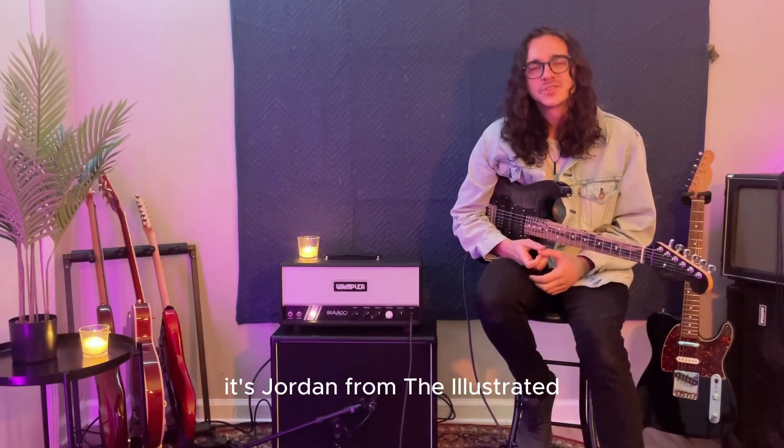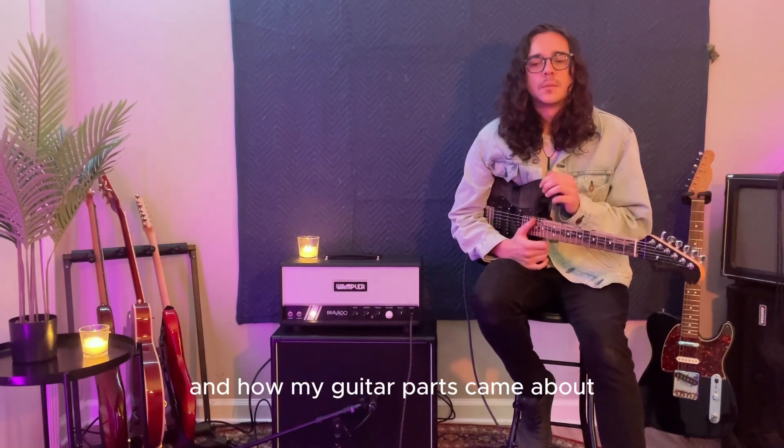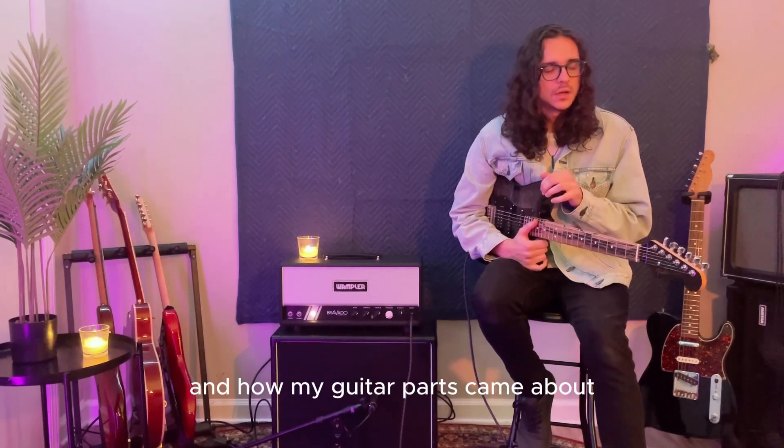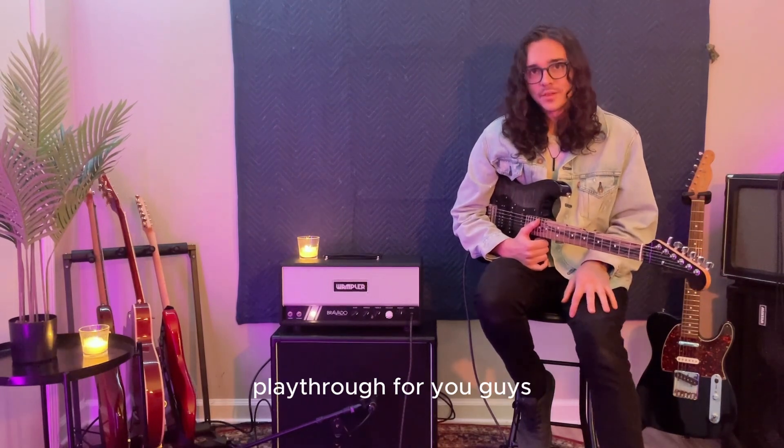What's up everybody? It's Jordan from The Illustrated. Today we're going to be going through 'As You Were' and how my guitar parts came about, maybe a little bit on how the song came about, and then we're going to be doing a live play-through for you guys.